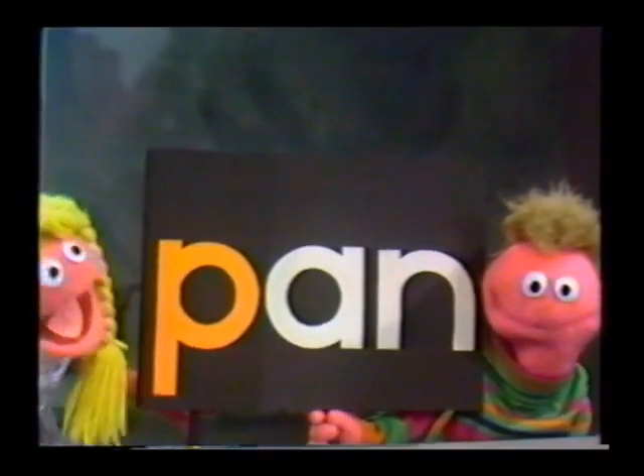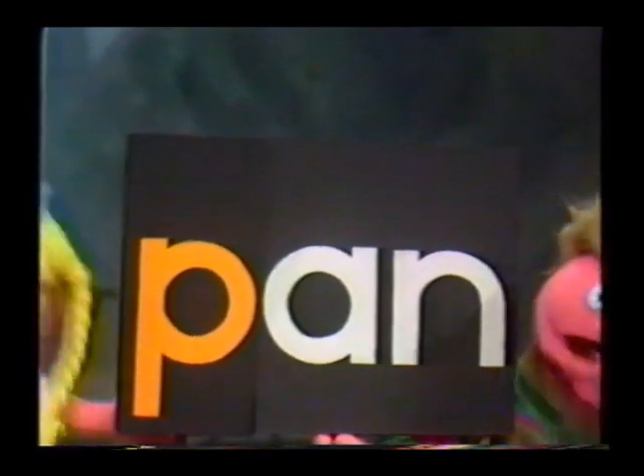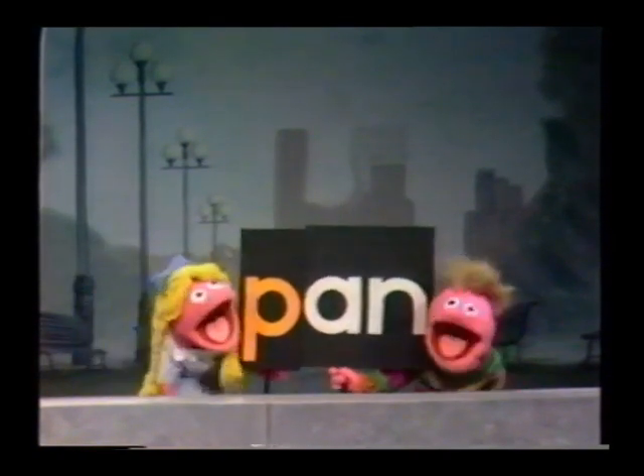That's Pan, P-A-N, Pan. That's Pan, P-A-N, Pan. You take a P, that's P, and an A, N, and. You put them all together and they spell Pan.